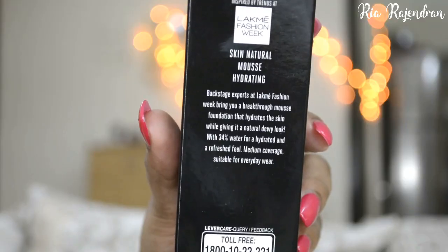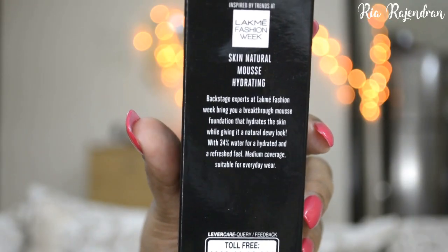Now let's see the claims by LAKME. LAKME says this product is enriched with 34% water, it hydrates and refreshes the skin, has a feathery-like texture that gives you a dewy look, is long-stay, and also has sunscreen protection. Although they have not mentioned the SPF factor, they do claim it contains sunscreen protection. As per LAKME, this is specifically meant for dry skin people because it tends to give you a nice hydrating feel.